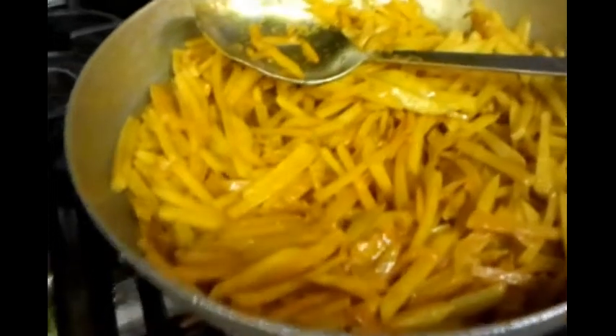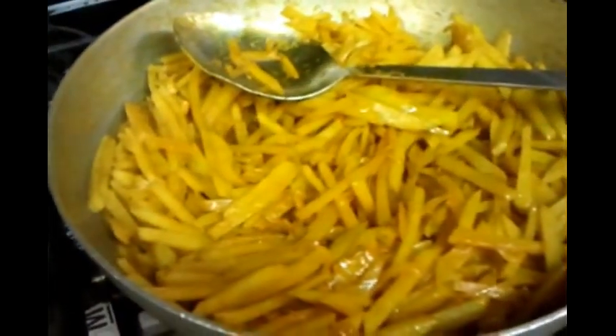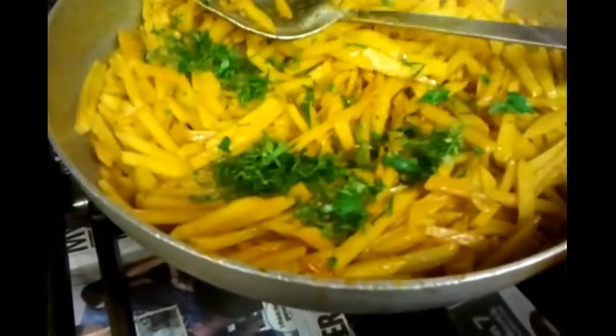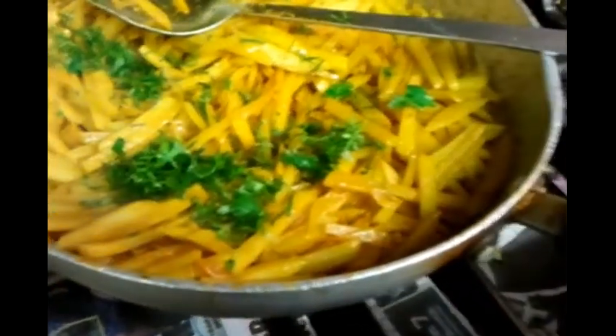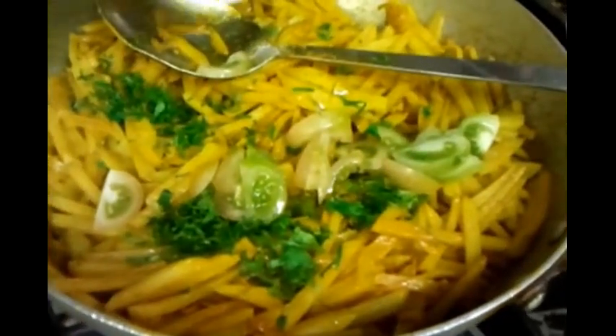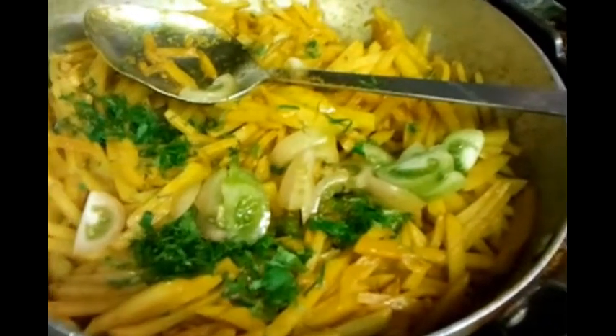We've done a bit of turnover and stirred the potatoes. Now we're going to tip in the coriander, nicely and evenly balanced. Then add the finely chopped tomato. We'll mix them up together again, nicely and evenly, making sure all the ingredients are well mixed. Keep on mixing and gently simmer.